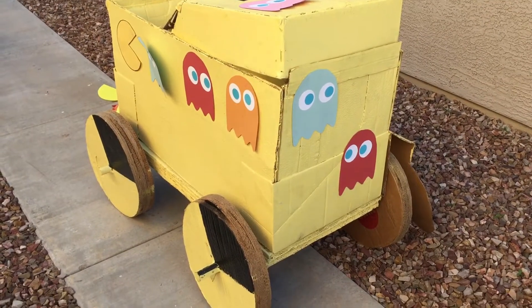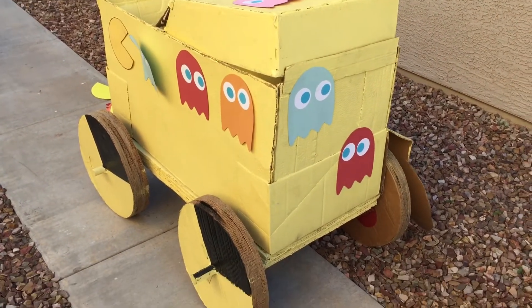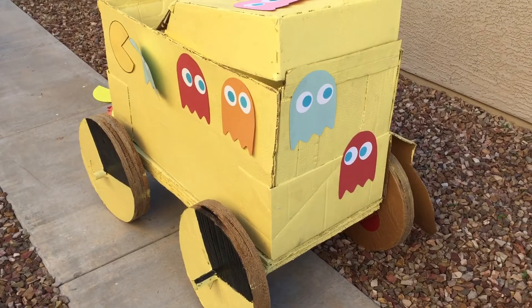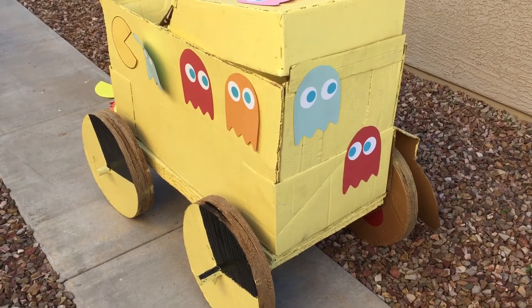Here is the finished car. Desert Ridge, Spring 2016. This is the winner — rolled 46 meters, something like that.